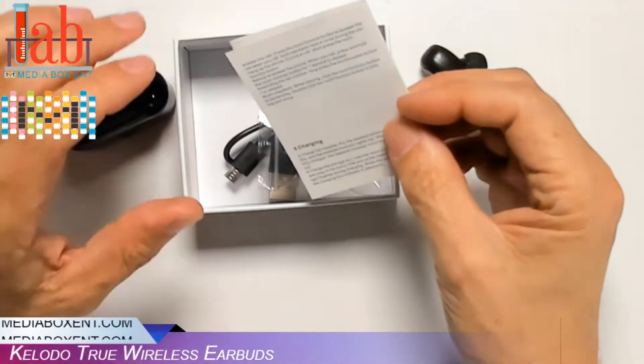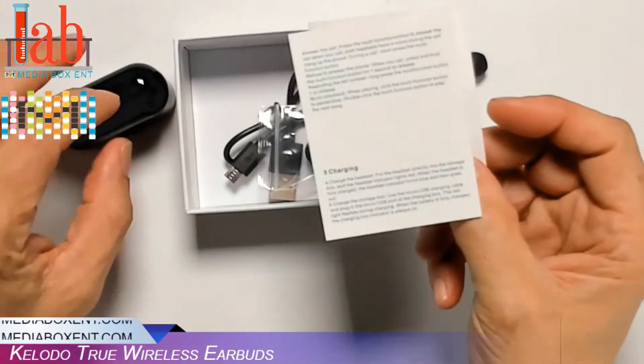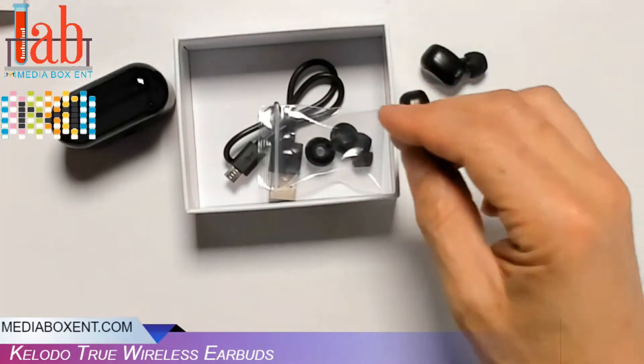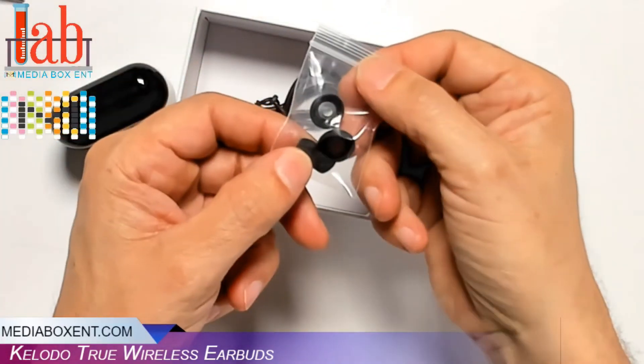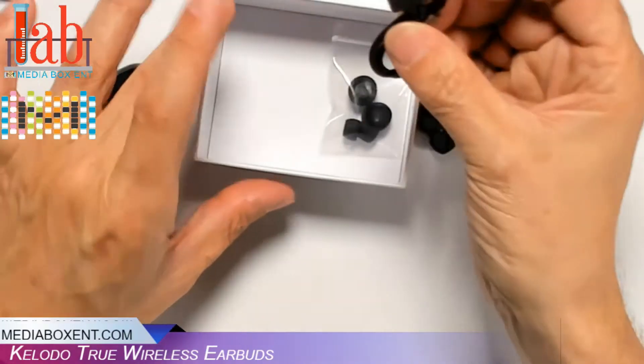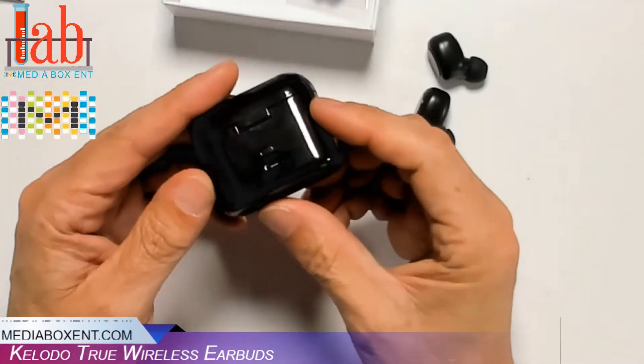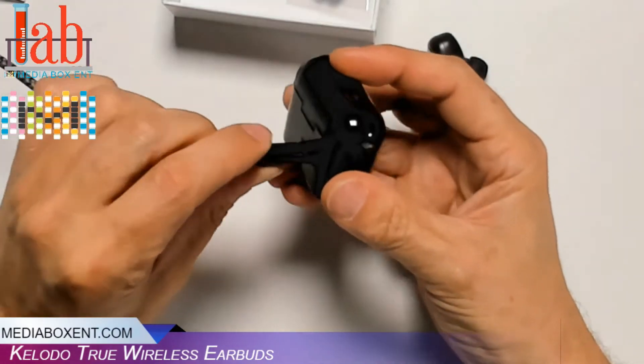It can actually give you 7 days technically of charge. Instructions are pretty simple to follow. Different ear tip sizes are included, and the USB cable is used to charge — I'll show you here, plug it in.